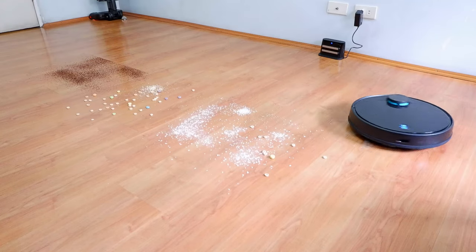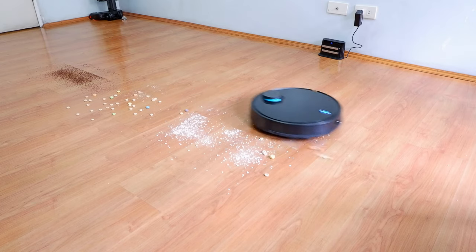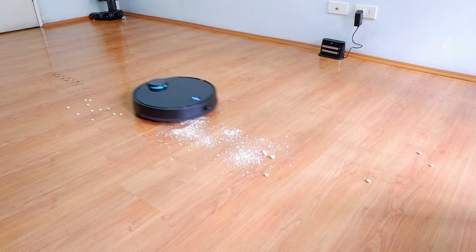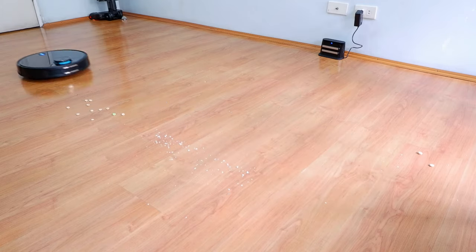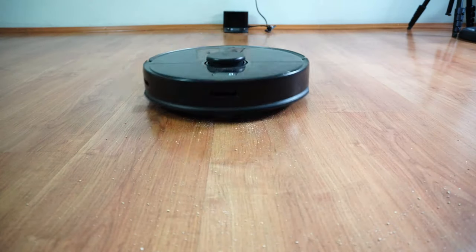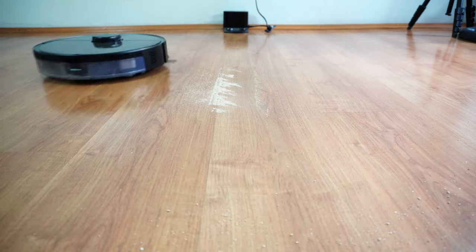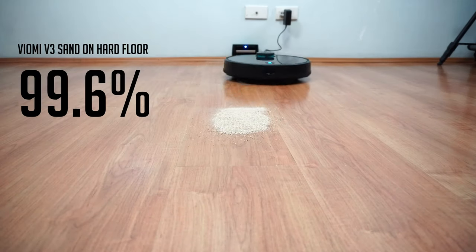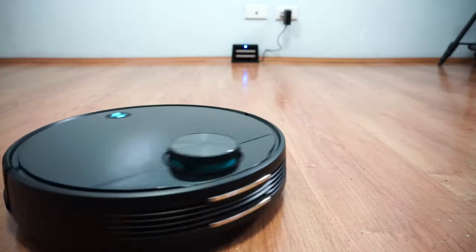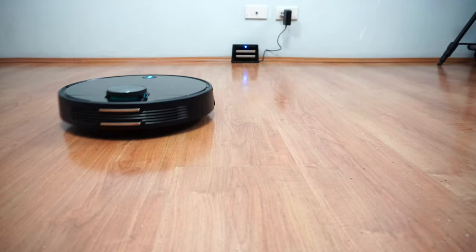The V3 did much better on hard floors. Cleaning small and large debris isn't a concern despite having one fewer pass. It can pick up sand, Quaker Oats, quinoa, and large items like Cheerios and Fruit Loops cleanly. Results were very close in the sand-on-hard-floor test: the S5 Max was slightly better with a near-perfect 99.8% score, while the V3 scored 99.6% — and in Max setting it picked up 100%. Both vacuums are excellent options for cleaning sand on hard surfaces.